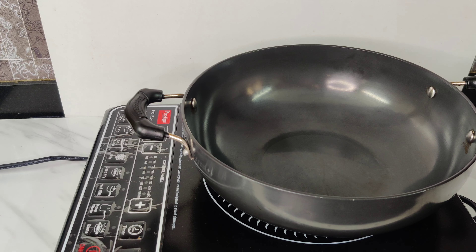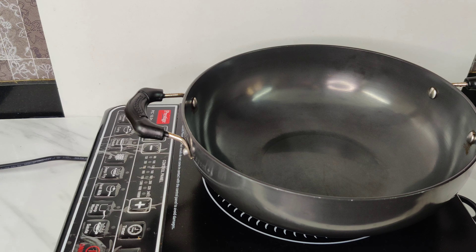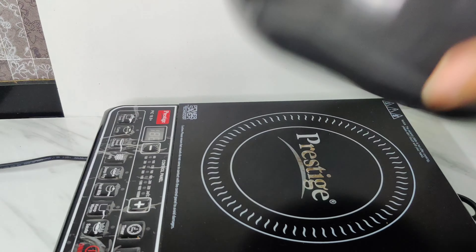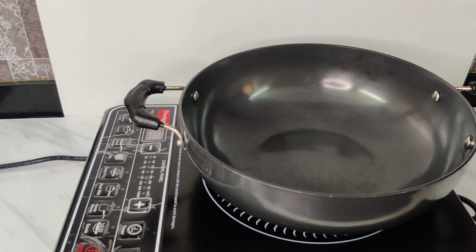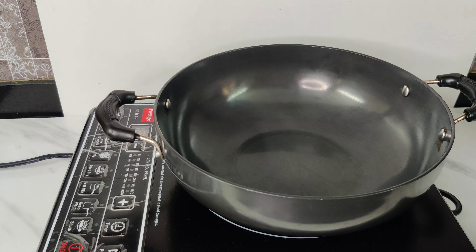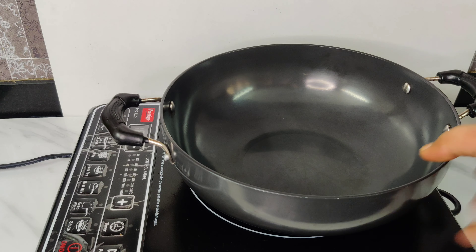Now I need to shoot the preparation of this gajar ka halwa, and I will not make the gajar halwa in an iron kadai because it is not induction-compatible. So I will show you how we show the cooking process on induction. Basically, before shooting, I will heat the gajar halwa on gas, and when we put it on induction to shoot, things like ghee, jira, and mustard seeds will appear to be melting. People think the entire cooking process is happening on induction — which is just an illusion we create. The actual cooking is all on gas; we keep shifting it back and forth just to show it's cooking.